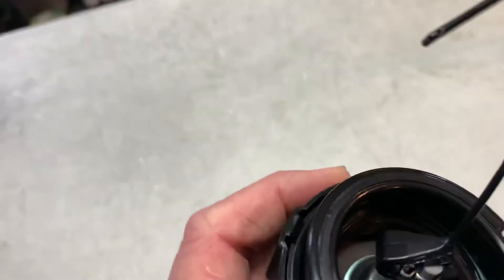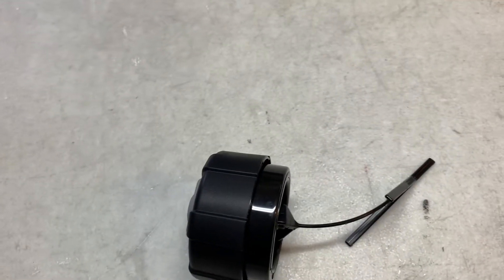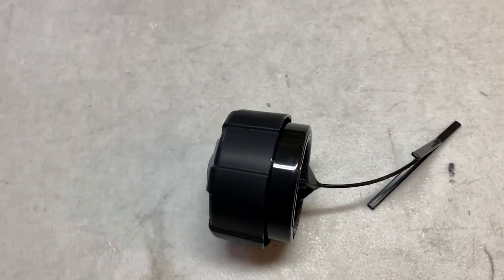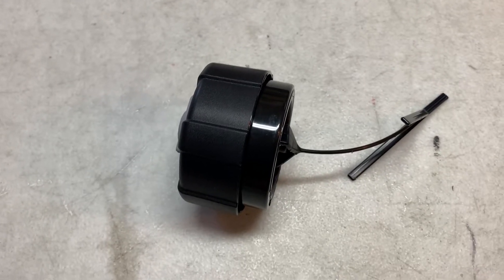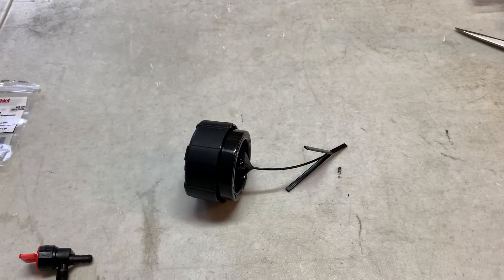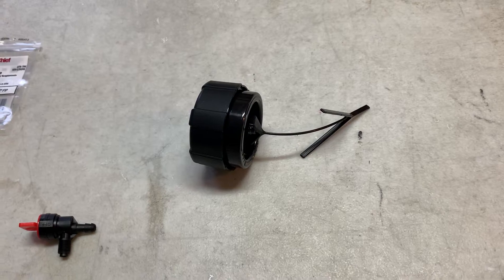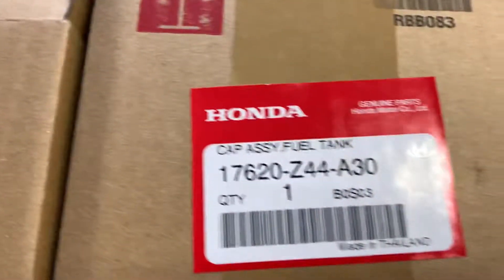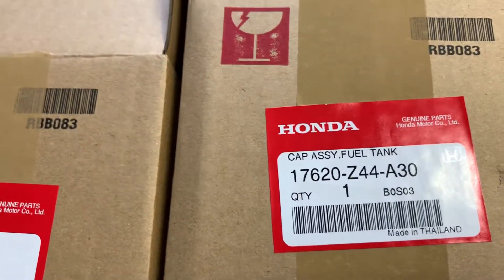I don't know if it's the threads or the depth of the threads that are different from the other gas caps, but if you look on hondapowersportsparts.com, under the EU series of generators, you can look up your serial number and model and see great blow-ups of the different generators. All the gas caps for the EAMT serial number series have a different part number. Here's the part number: 176Z44A30. This is the part number for these newer series of Honda Quiet Generators.